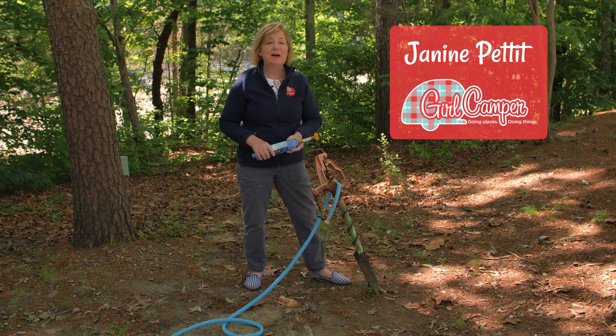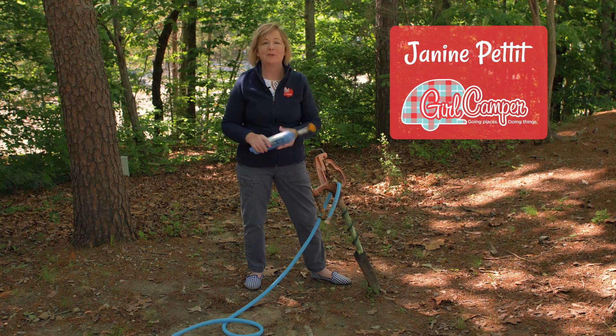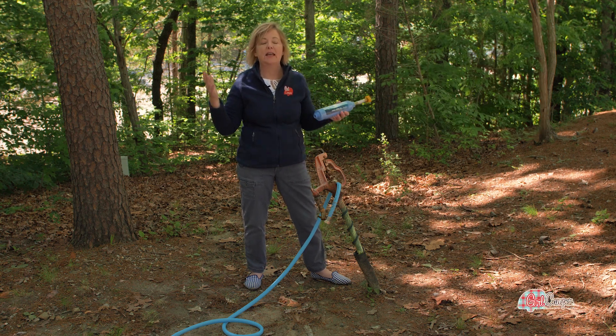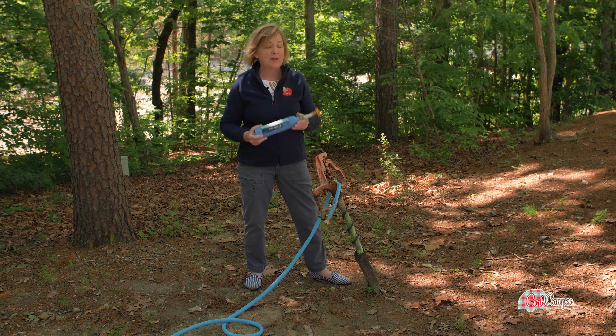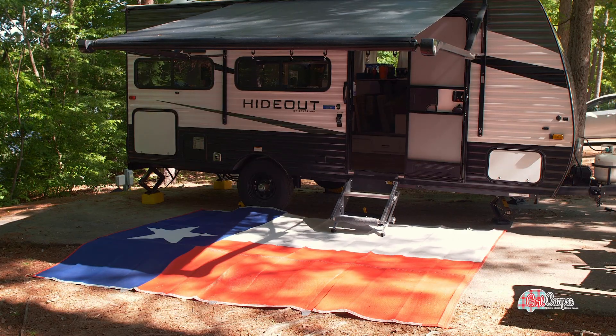I continue my setup at the campground here in beautiful North Carolina — I'm here in Greensboro and we are getting our summer camping off to a great start. I am leveled, I am stabilized, I've got shore power.